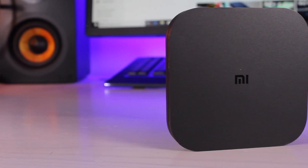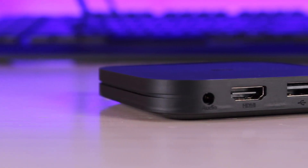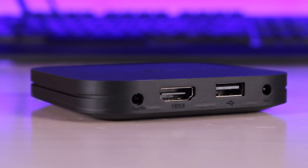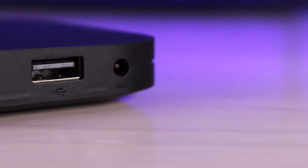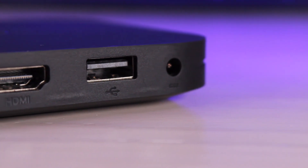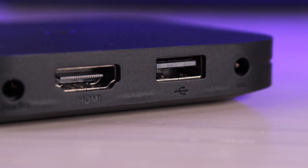First up, we'll take a look at the design. This is a super simple matte black plastic build. On the back you'll find an audio port, an HDMI port which does support 4K, a USB port, and a dedicated power port. Unfortunately, there is no ethernet port to hardwire it into your network. However, you can use that USB port to add ethernet if you must have a hardwired solution. I found that the built-in wireless was plenty fast enough — no buffering at all, though I do have a solid one gigabit Wi-Fi connection. If your Wi-Fi is spotty, you may want to hardwire this box.